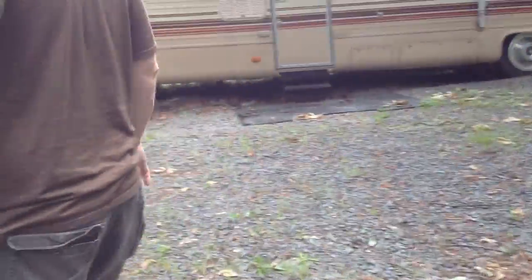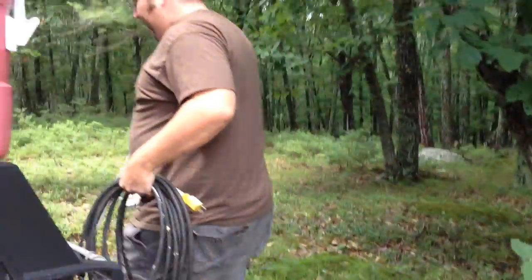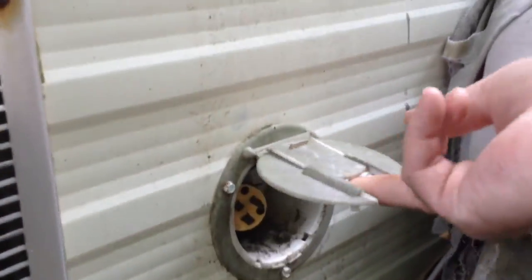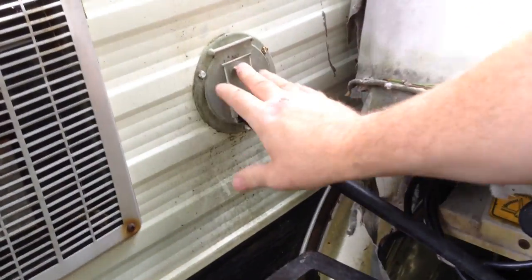Now we're going to go back outside and show you how to set up the electric. I usually use this wire here, or the yellow one on the spool — it doesn't really make a difference. Come back here to the back side; you have this little plate here, pop that open, pull out your cord — I usually pull that out pretty much as far as it will go — then pop that back down. That just helps keep any rodents or critters from going in there.